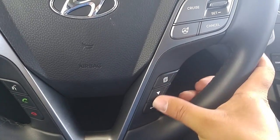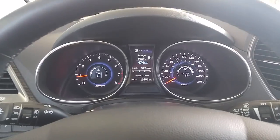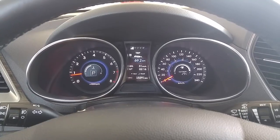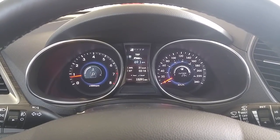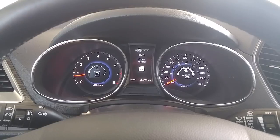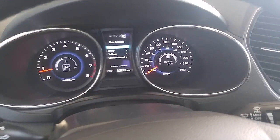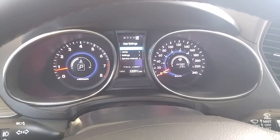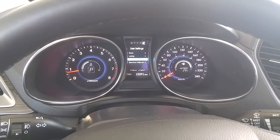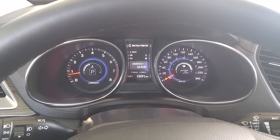Down here we have the heads-up display control functions. You've got your pages button, your down arrow, and enter or back. By cycling through with the down arrow, I can get from Trip A to Range to Trip B and back to Range. By pressing the pages button, I can cycle through the different display modes: XM, Compass, Service In, and then user settings. To change user settings on the screen, it's very easy — by pressing the down arrow you're able to cycle through the different modes, and by pressing enter you're able to access those features.